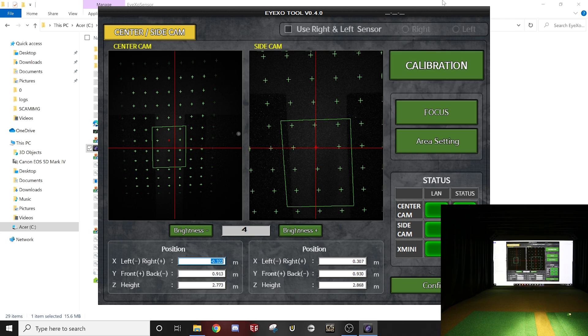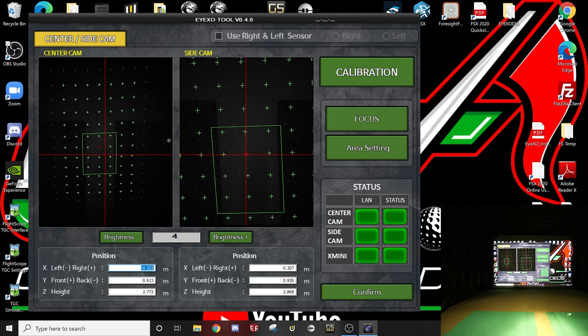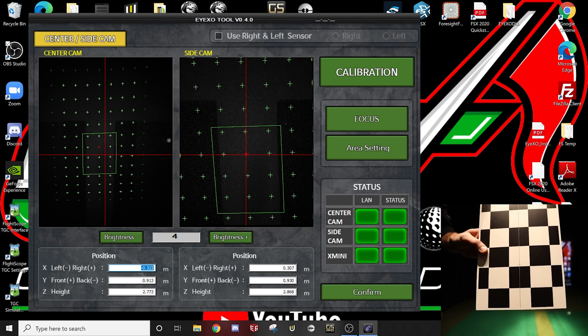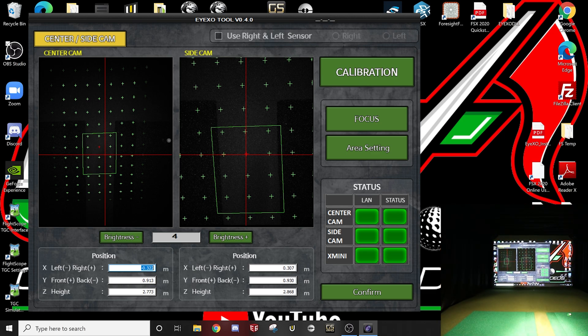Let's get into the calibration. Open your IXO tool. The first thing you're going to want to do is grab your calibration board. There's a little circle on it — you need that circle towards the back, and it's going to go right at the red crosshairs you see on the right side. We're going to use the side cam for this.